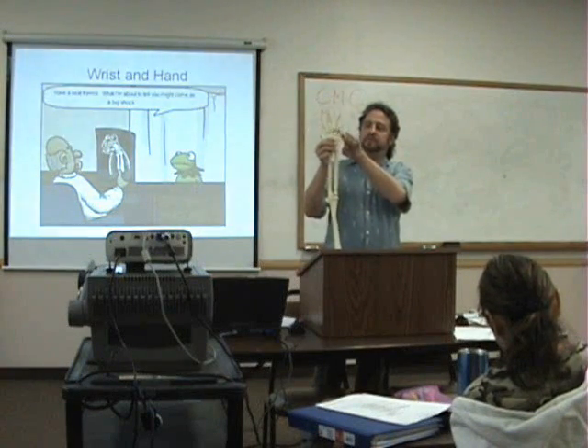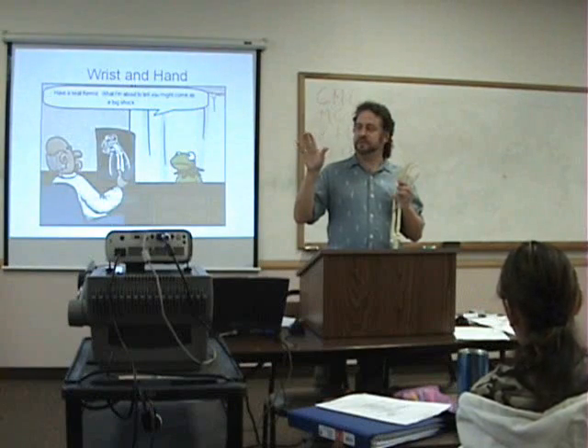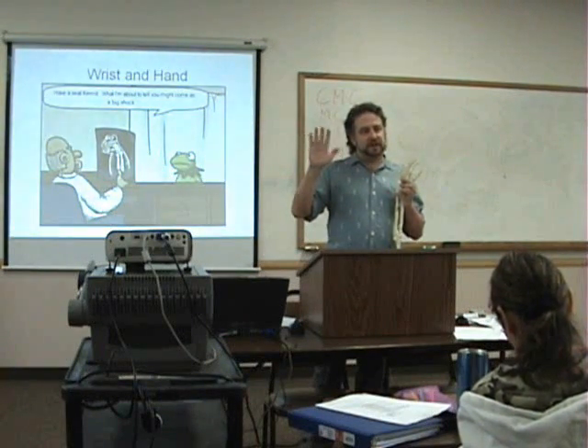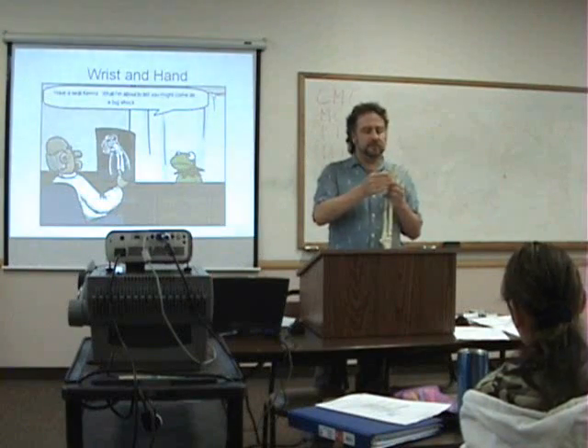We also have some specialized motions at the proximal thumb joint. At the MCP, what occurs at those joints? Maybe a little bit of what we'd call abduction and adduction. Because when you're doing your myotomes, there's some of that involved. We'll get into the close-pack and loose-pack positions in the lecture.